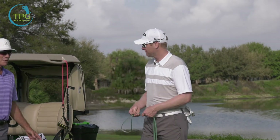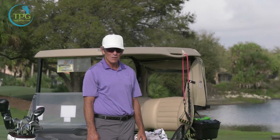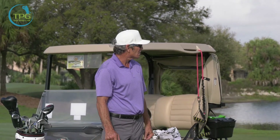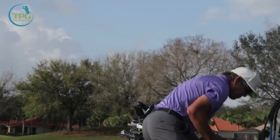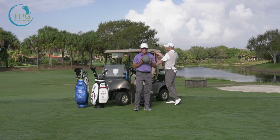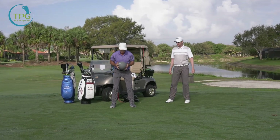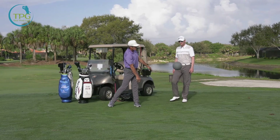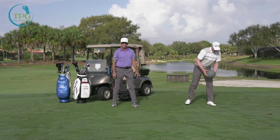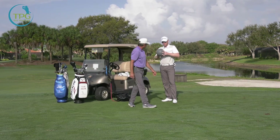In the modern game, if we've learned anything, if you can hit it long and play fairly straight, it is a bit of an advantage. So we're going to take this same kind of action into the med ball. He's going to start off with some tight to his chest, do that same coordinated step in, fire out and bounce them off his chest, and then maybe we'll throw a few down the line.